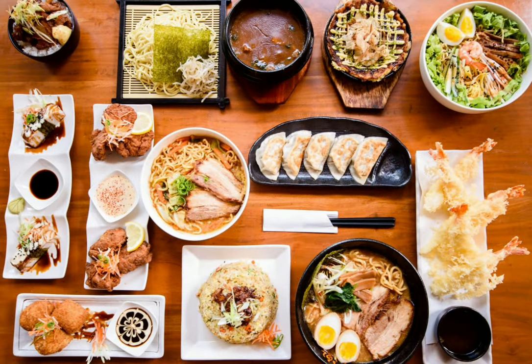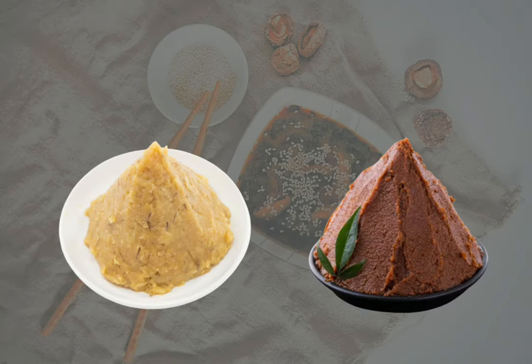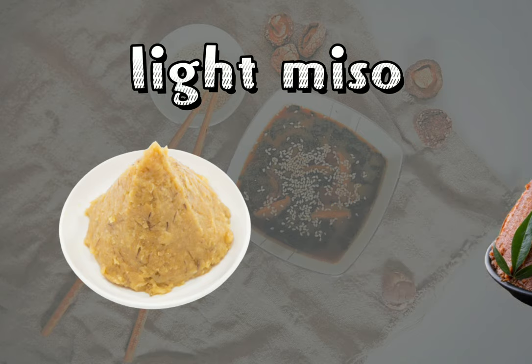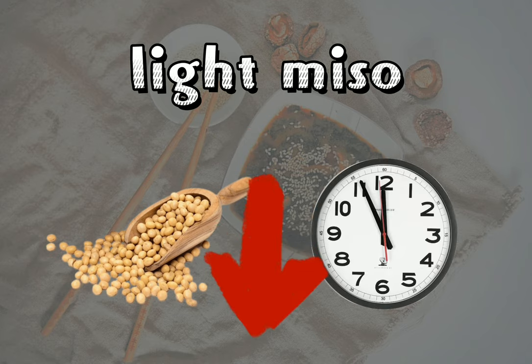A lot of everyday Japanese cooking relies on this umami flavor. Miso is divided into two main categories: light miso and dark miso. Light miso, or sweet miso, is mellow and light yellow in color, with a sweet and refreshing taste, thanks to its lower soybean content and shorter fermentation time.